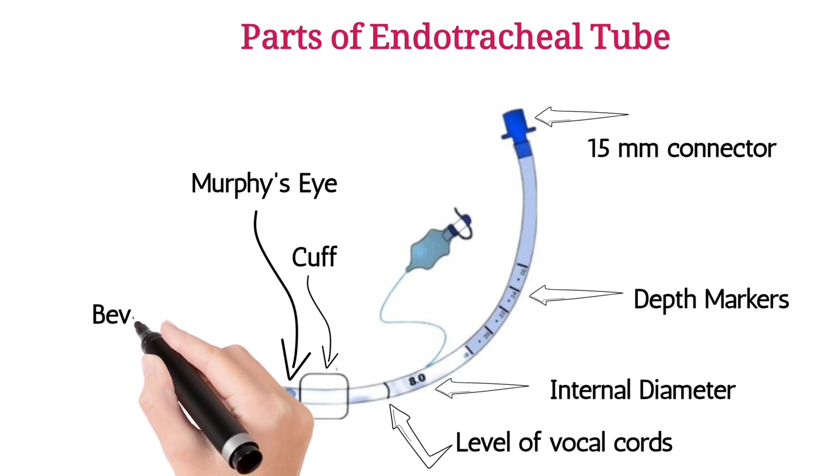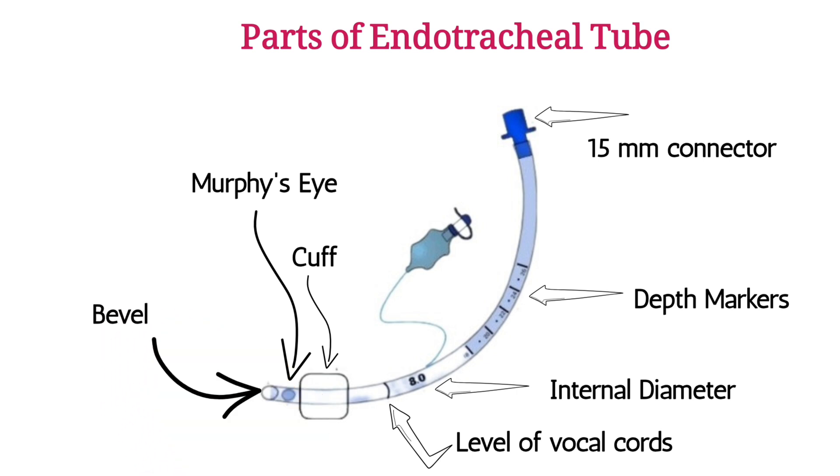The bevel is the angled, slanted tip of the tube, aiding in placement through the vocal cords and improving visualization. The cuff is an inflatable balloon located near the distal end of the tube, used to create a seal within the trachea and prevent air leakage.